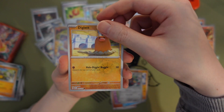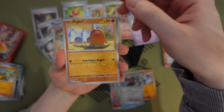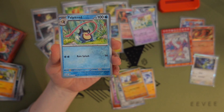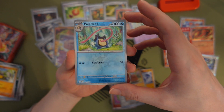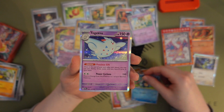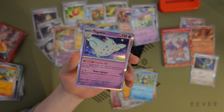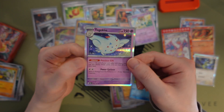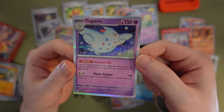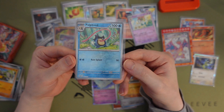Diglett — is that our first reverse? Yeah, whole digging going on. Clodsire — oh my god, I never realized its tongue could go so long, it's kind of jarring. Togekiss — it's cute, final evolved form of Togepi. It looks like a chunky boy in this art actually. I wonder if Greninja or Clodsire has a longer tongue.